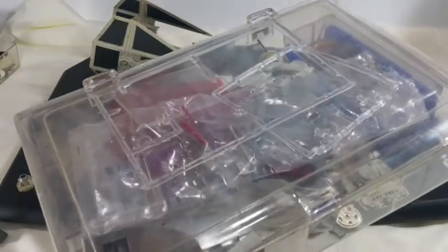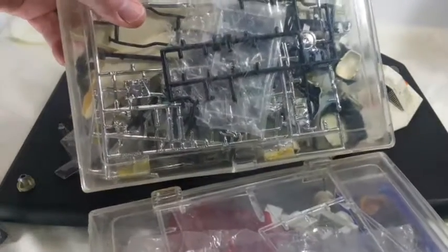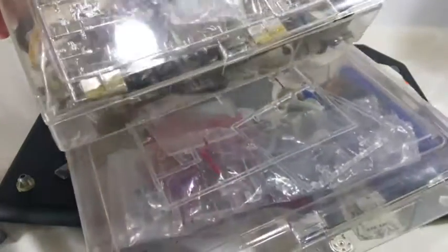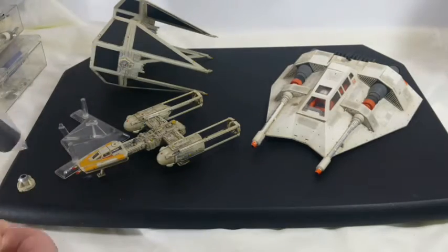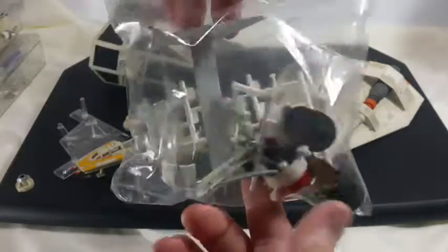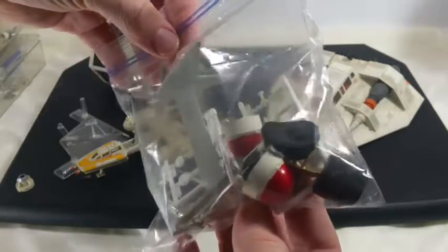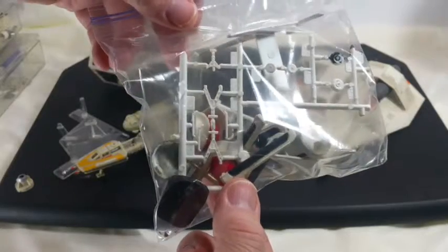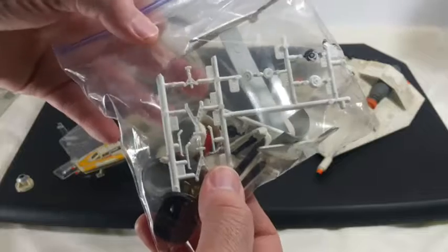This is Greeblies. If you make models, you know what this is. I keep all kinds of spare parts and Greeblies in here — and that's just a portion of them. There are even some Enterprise Constitution class pieces that were left over — I might as well use them. That's actually landing gear right there for a space shuttle, I think.